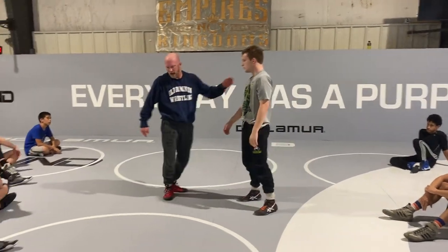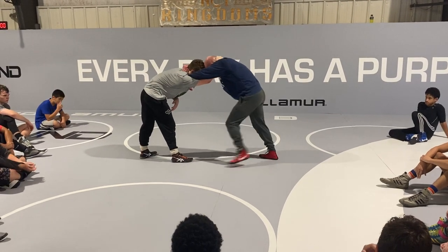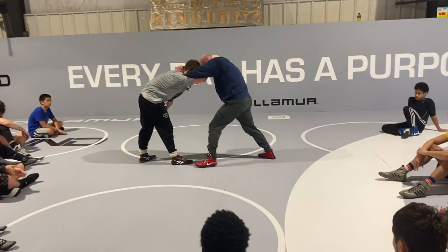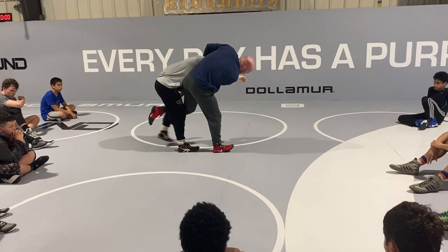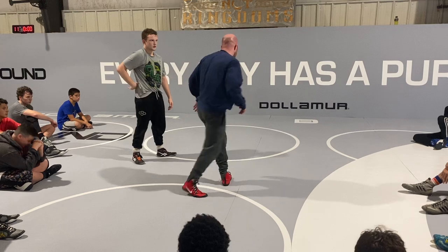You guys have all just kind of learned how to do it to your back leg side. So all we're going to do is change our lead legs. We're going to step right here to the toe, and we're going to foot change. And when I foot change, I want to think about kicking in between this guy's legs if I can, and kind of hooking up in between their legs.